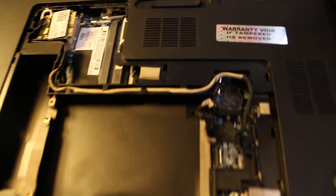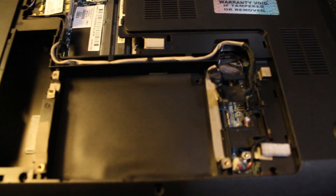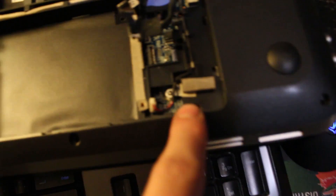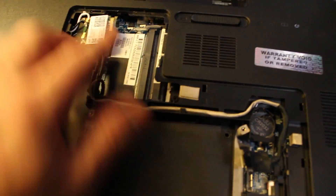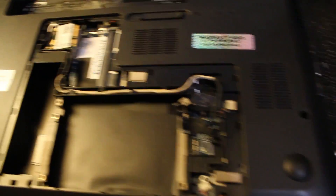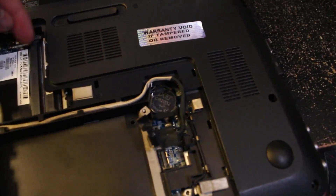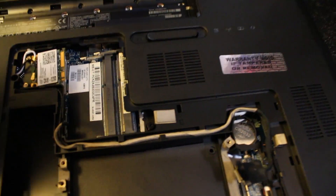That's going to allow you to take the keyboard out and we're going to get the board out in a bit. Then on the inside we have a few of these holes — you're going to pop this inside cover off. See how there's a hole? You just need a little flat thing you can get under. I use like a guitar pick or a real thin screwdriver, just pop it out.